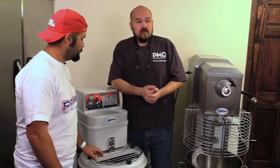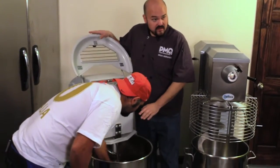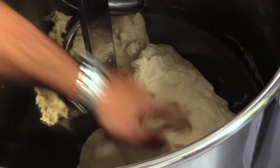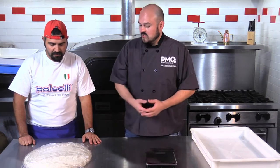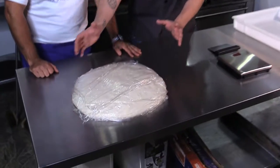Seven minutes is up. Now we're going to check on our dough and see how she's doing. Looks beautiful — we've got a nice little dough baby here. It's elastic, but it's not tacky. We have let our dough sit on the bench for about two hours. You can already see it's proofed up quite a bit larger than it used to be.